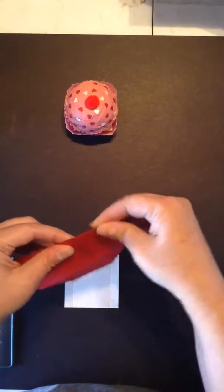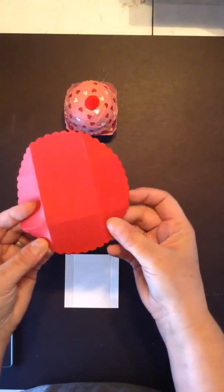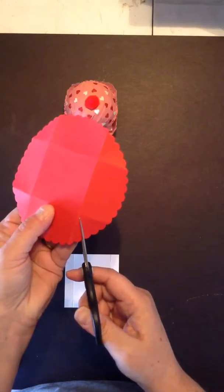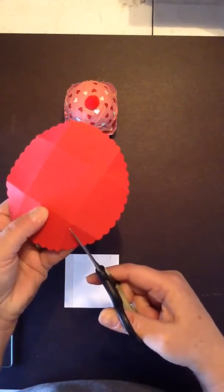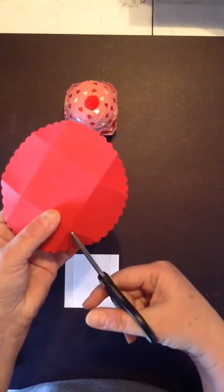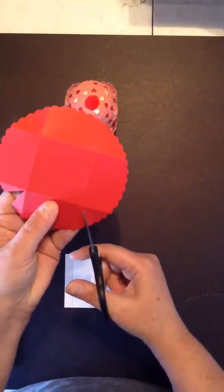The paper doesn't always like to fold all four directions based on its weave. Now you can see where those corner tabs are. What we have to do is take about a third out of the middle of the tab. So we'll take our scissor and cut up here to the point and to the point. We'll repeat that on all four sides.